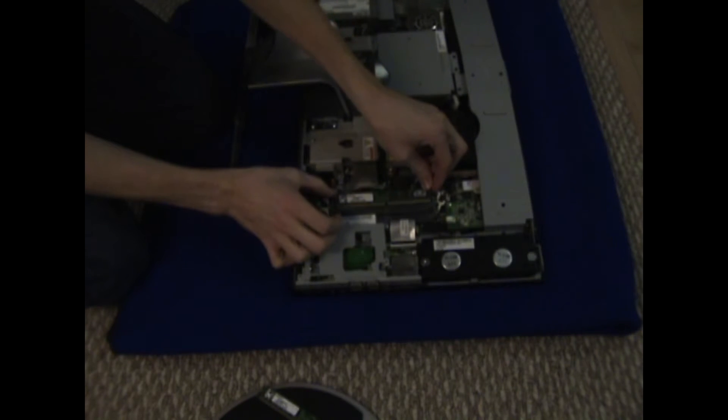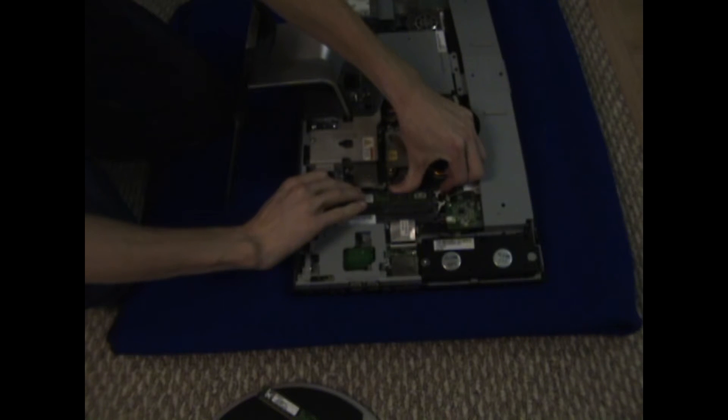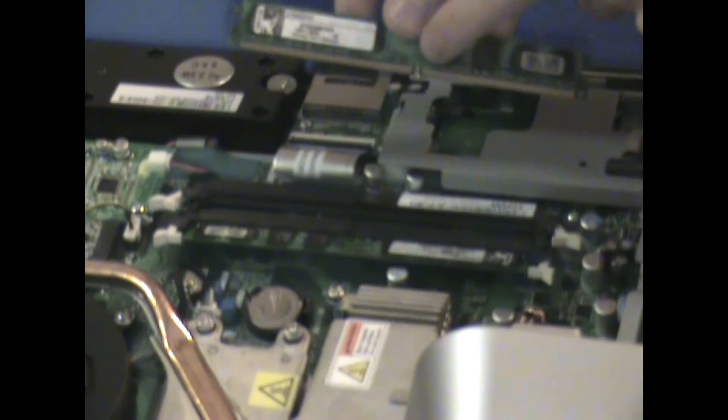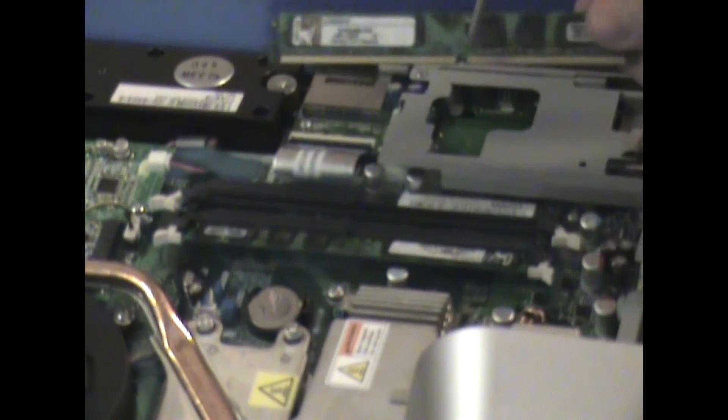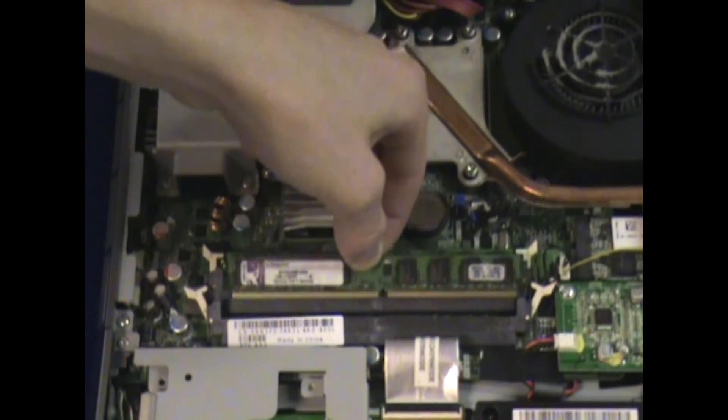Now we want to install the new RAM, which is very easy to do. We have other video tutorials that will go into more detail, but you just want to line up the slot, apply some pressure to push it in place, and then close the white pins on the sides of the two slots.